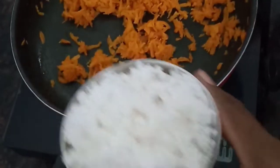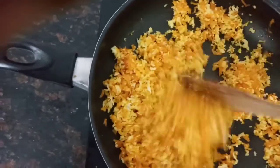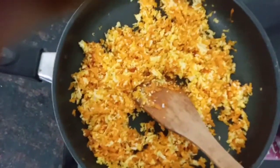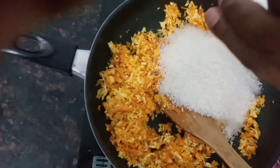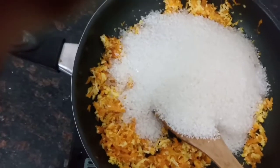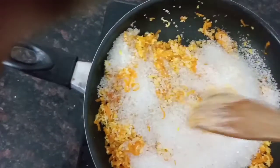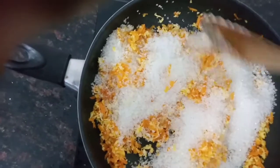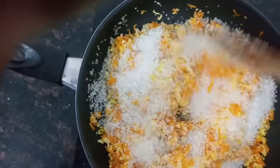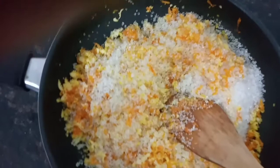Now we have to put the carrot in the middle. Put the sugar and the curry in with the ingredients for 8 minutes.